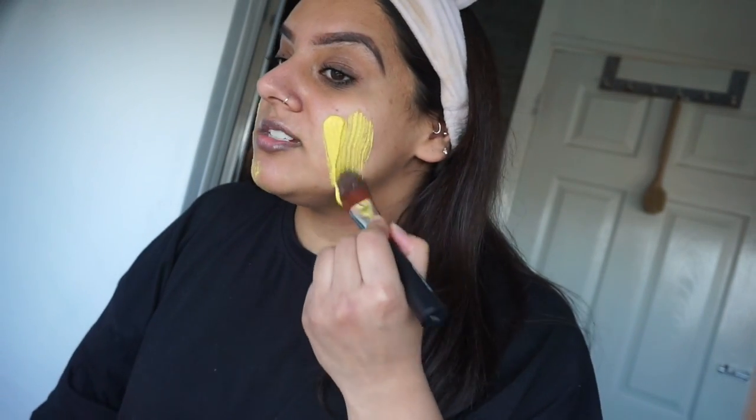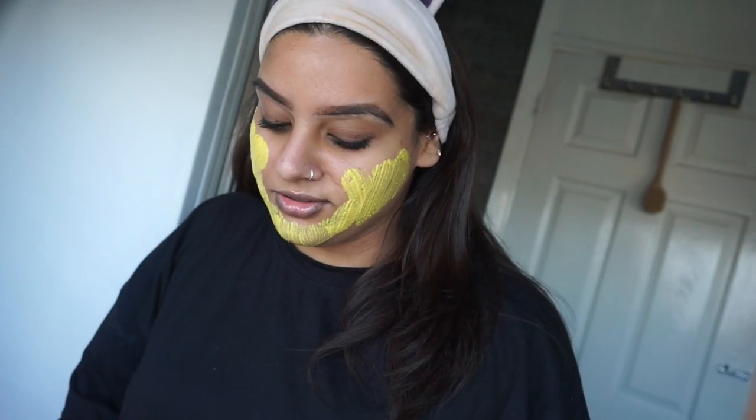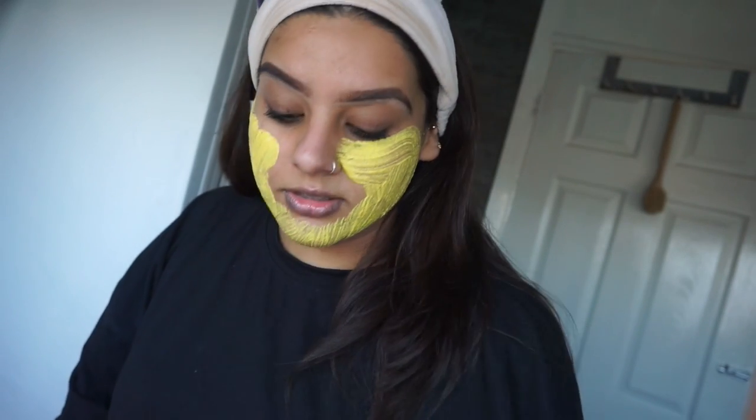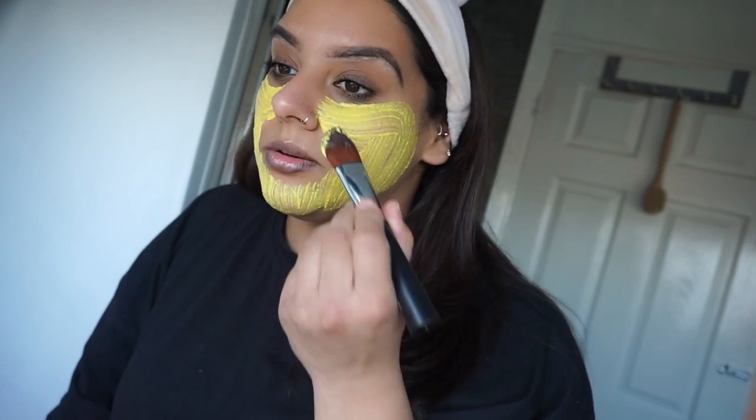I've got my mask here and I'm just going to apply it — I made way too much, way too much. It's yellow obviously — duh! It smells very strongly of turmeric. Oh, I got it on my nose — that's okay. It's cold! I'm pretty sure soya yogurt makes no difference to the result compared to regular yogurt. Even though I made quite a lot, I'm also using quite a lot of it, so it's okay.